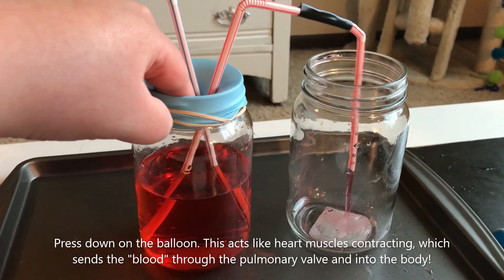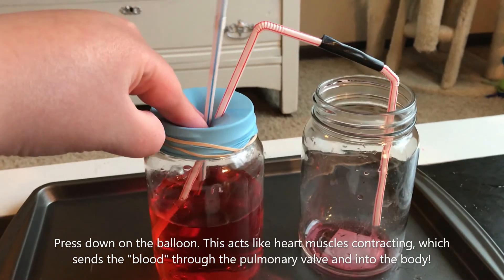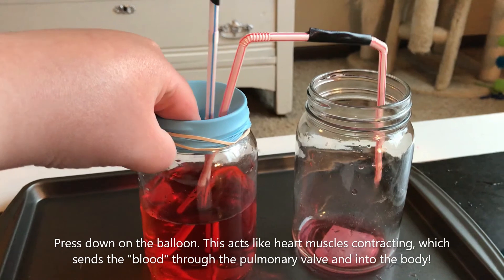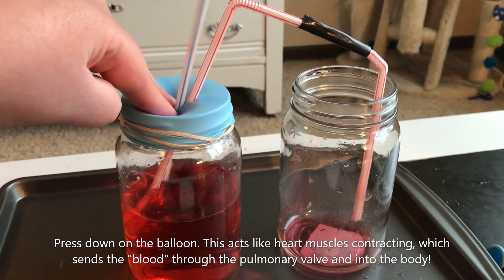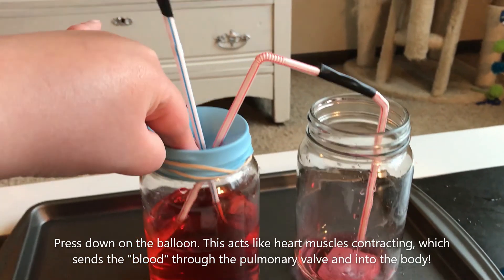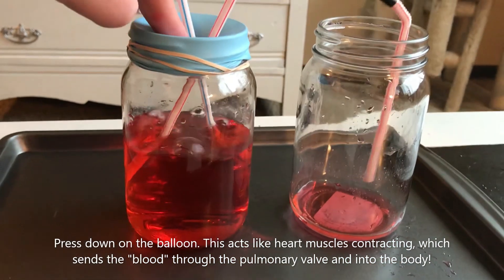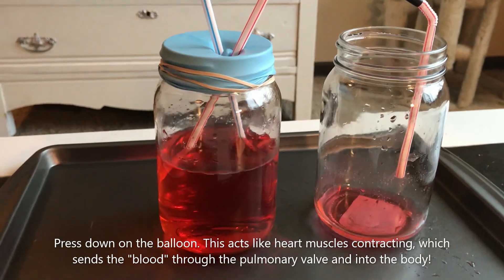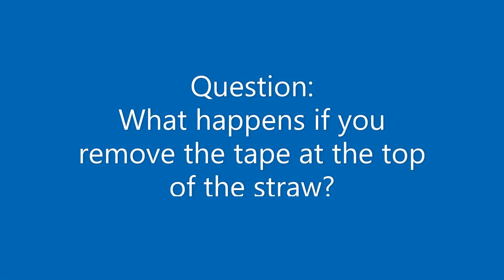Using your fingers, press down on the balloon. This acts like heart muscles contracting, which sends the blood through the pulmonary valve and into the body. The reason we have tape on the end of the first straw to act as the tricuspid valve is to keep water from flowing back into what would be the right atrium.